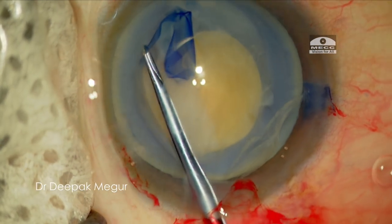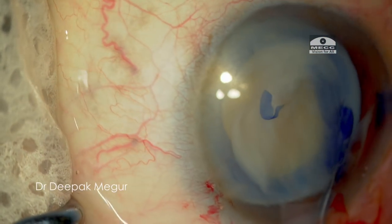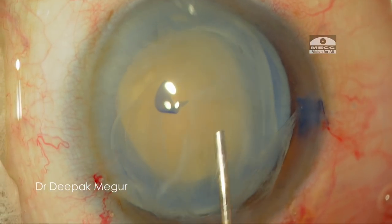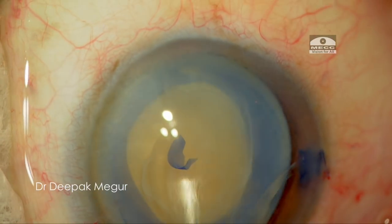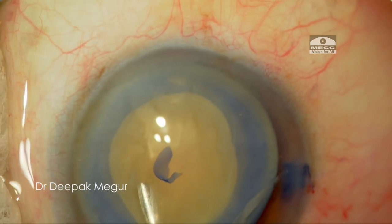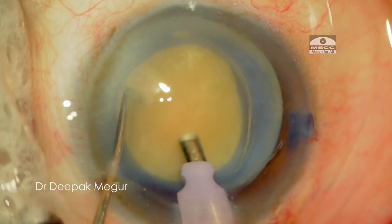This is a slightly denser nucleus. The most important secret to achieve a successful chop is always to have a firm grip at the core substance of the nucleus. A slightly bigger or bulbous phaco tip makes things much easier to grip the nucleus. However, it is slightly tricky to work with these slightly thinner tips.